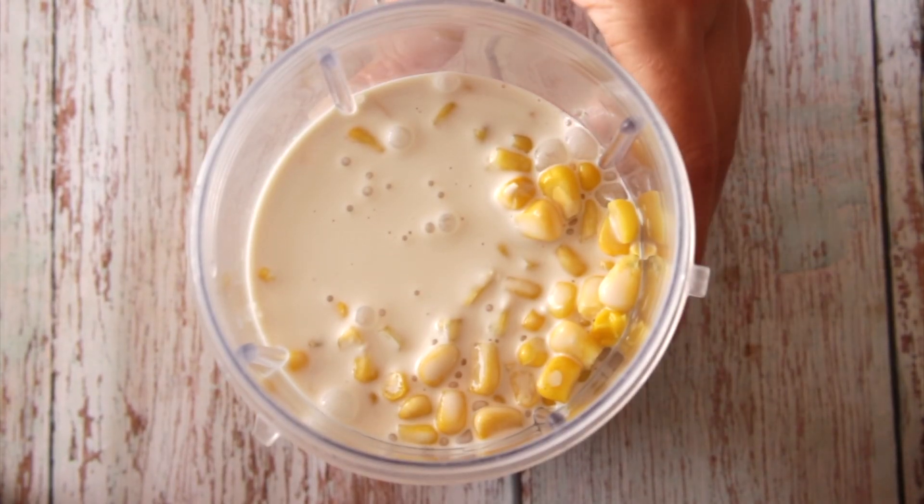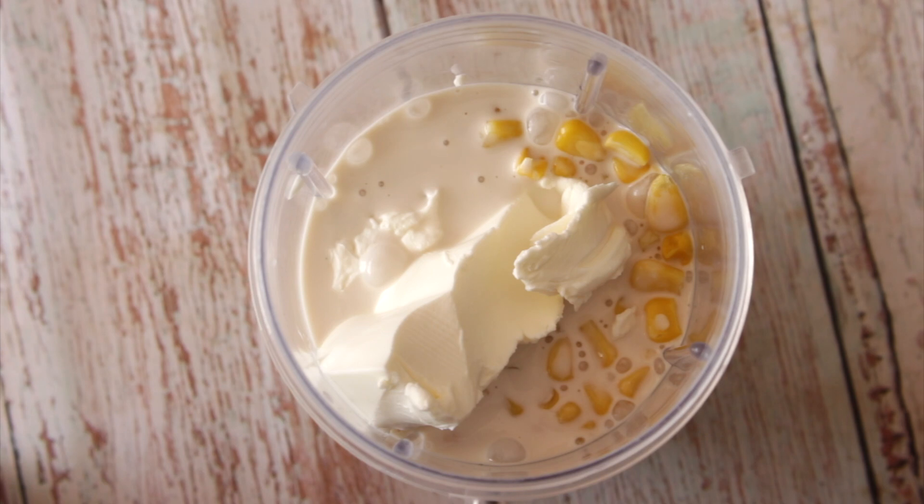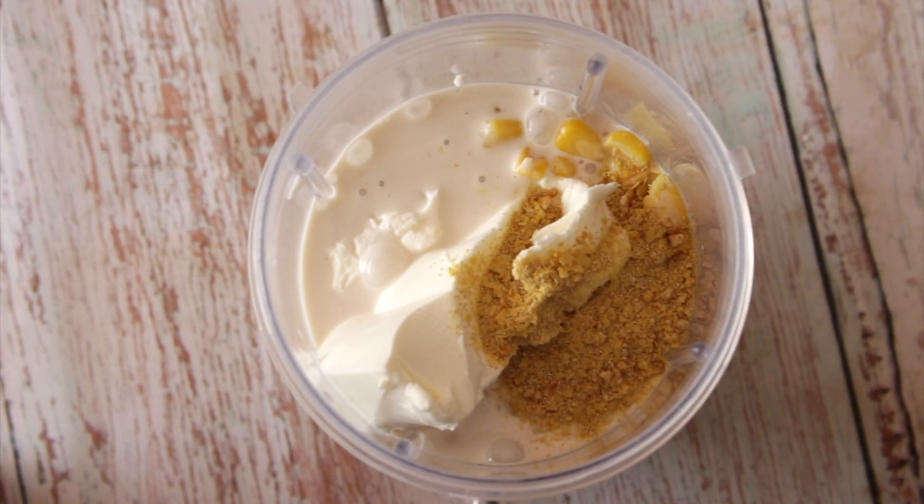Now we're going to use the vegan cream cheese — I made one a few weeks or months ago; the recipe is on the card there. Or if you don't want to make it, just use any store-bought vegan cream cheese of your choice. Add a little bit of nutritional yeast — optional but highly recommended. Then blend it all together.